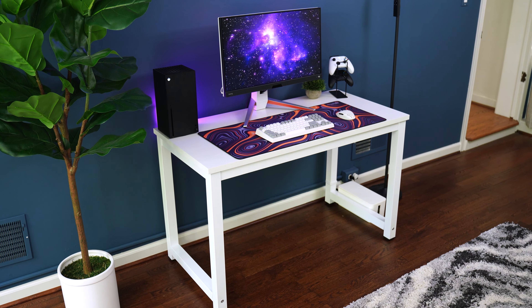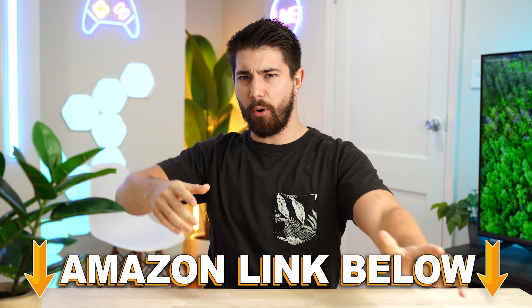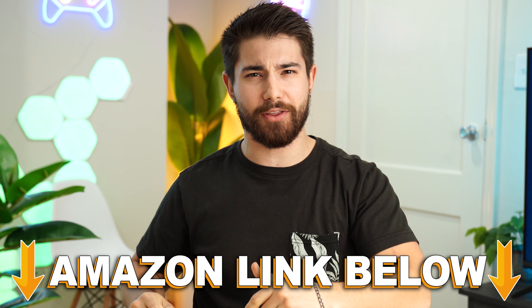The Tribesign desk comes in at a price tag of $119.99. If you want to check out this exact same product at any point during the video, there are Amazon links below.